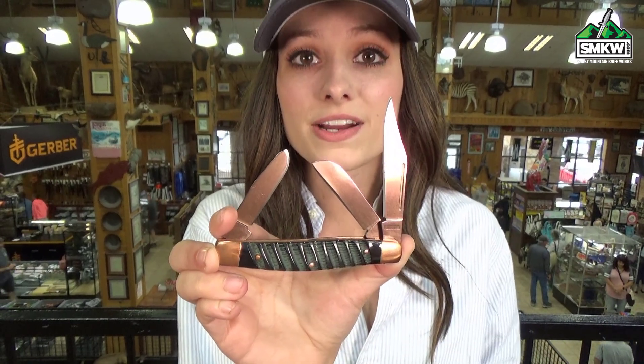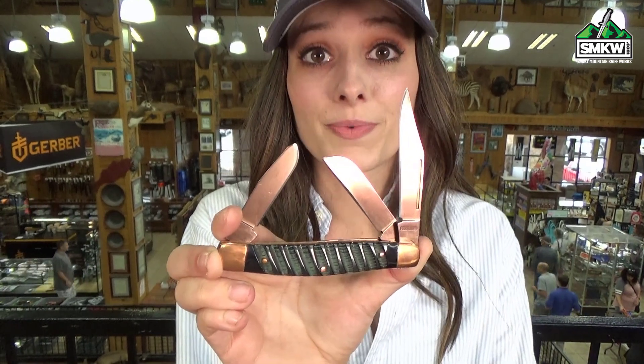The pins, bolsters, and liners are all copper and the handle is jigged buffalo bone. This thing is gorgeous and it's going to add a lot of character over time.